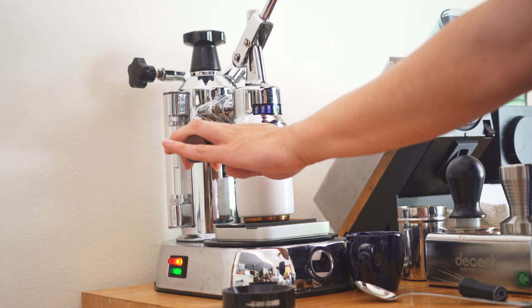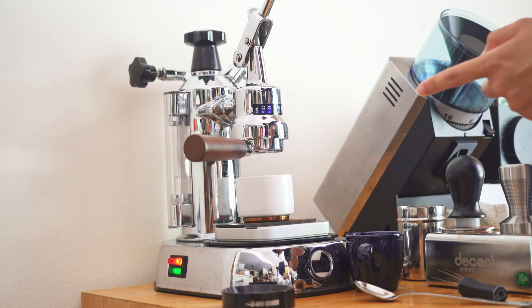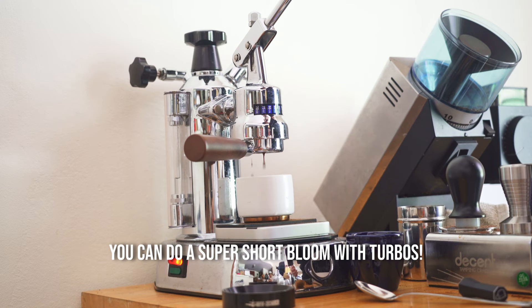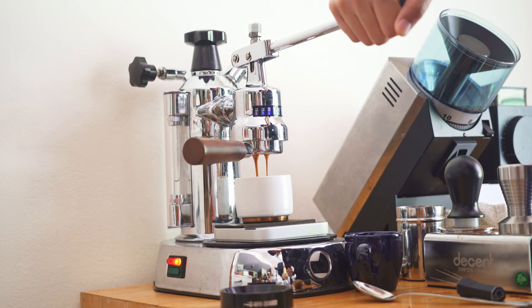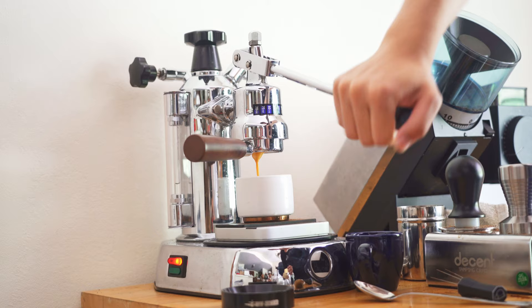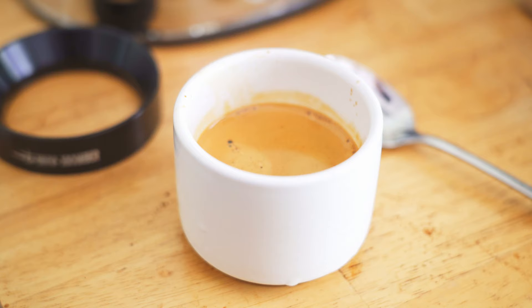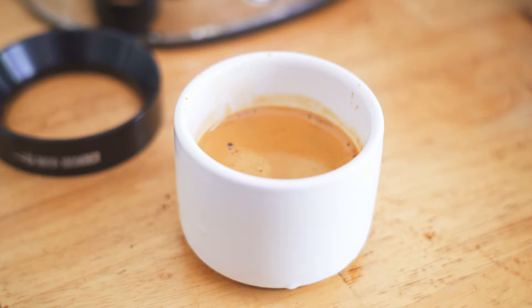Here we go. Water is now coming from the boiler into the puck. I'm pushing down just a little. I'll leave it once I feel some resistance — now I see those first drops. You could totally change the bloom time. Now I'm going to push down fast to get that fast flow rate, pushing down until I get 30 grams in the cup. And that is the turbo bloom — another great way to extract a lot out of your light roasts.